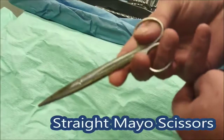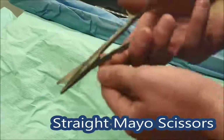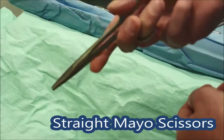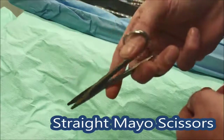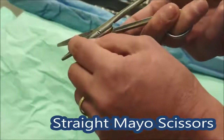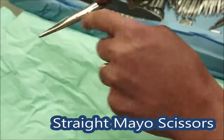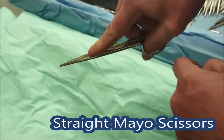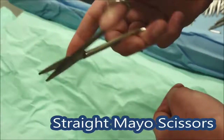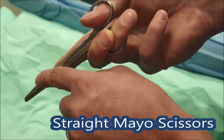These are the suture scissors — called straight Mayo scissors. These are like your average scissor, very good for cutting sutures or anything else you need to cut. Put your finger on the pivot of the scissors and just cut. Use the tip — get used to using the tip because if you're down a deep hole and you use the middle of the blade, you can easily cut well past the bit you intend to cut and cut something you didn't intend to.